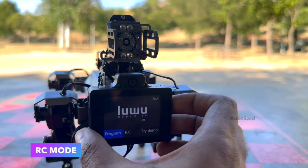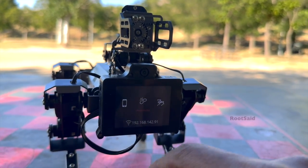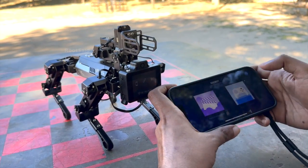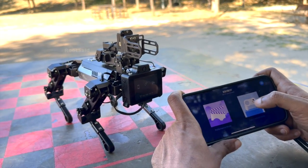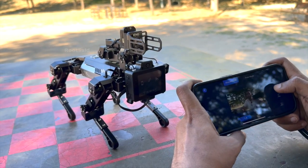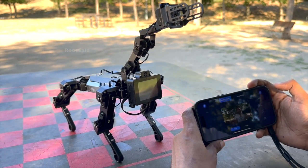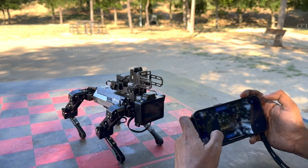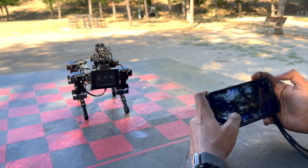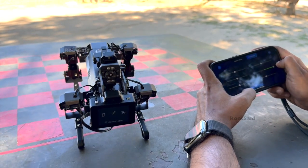In RC mode, download and install the XGO Bot app on your mobile phone. Connect the robot to the network, select RC mode using the buttons on the AI module, and enter the displayed IP address in the app. This mode provides a real-time video feed and responsive controls, allowing you to drive the robot and interact with its surroundings remotely. The app interface is user-friendly with intuitive controls for navigation and interaction, making it easy to operate even for beginners. You can use this mode to explore the robot's environment, test its response to different commands, and see how it handles various tasks and obstacles.